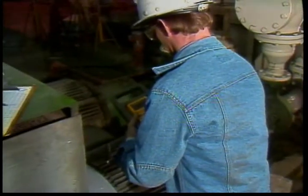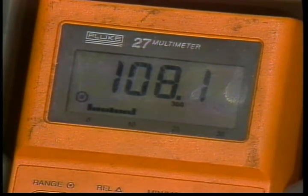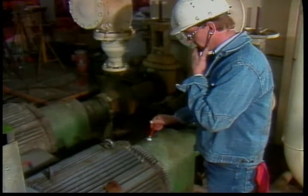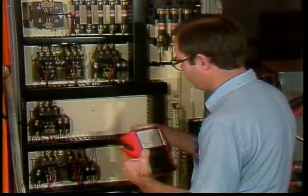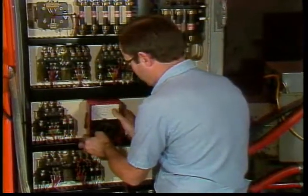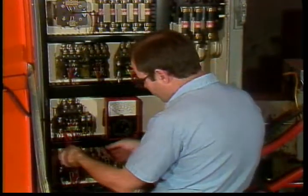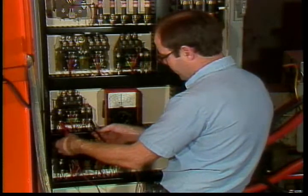If you find a temperature reading that is significantly higher than past readings on the same motor, it means something is wrong and you should determine what it is. Other symptoms will help you find the problem — the motor or equipment it drives may be vibrating, making unusual noises, or operating slowly as if loaded down. Belts may be hot or smoking, or the motor may be cycling on and off too frequently. Other checks include measuring the voltage at the operating motor. If the voltage on one or more phases is lower than normal, the motor will overheat.